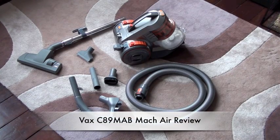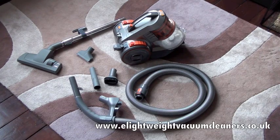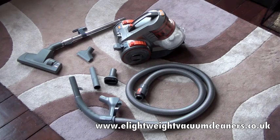Hi there and welcome to eLightweightVacuumCleaners.co.uk. Today we're going to be reviewing the Vax Mac Air, which is a multi-cyclonic cylinder model number C89MAB.